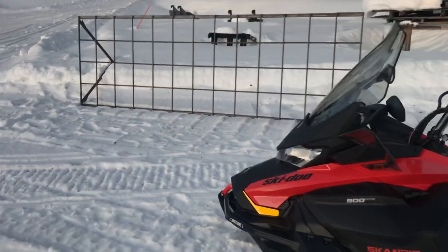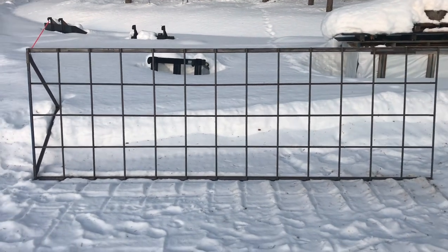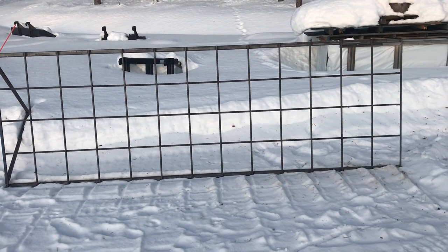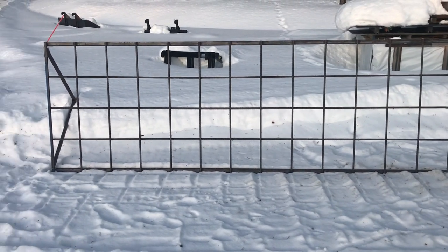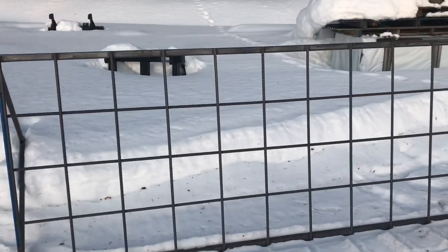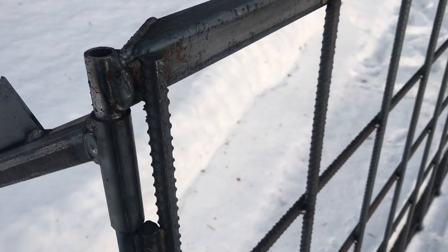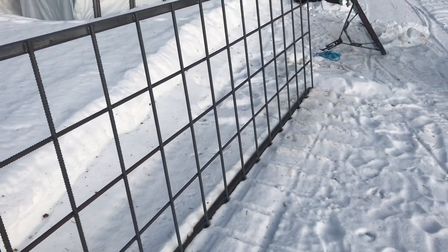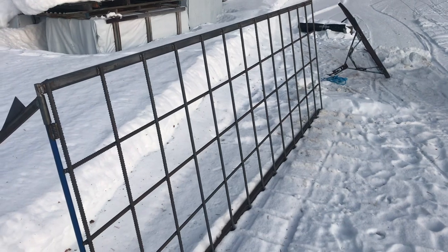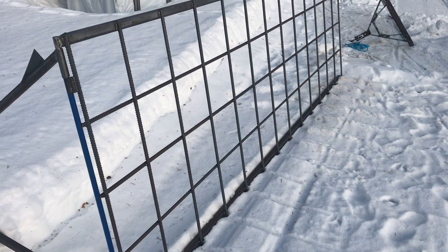This is some of the snow grooming equipment that I use to fix the trails around here. This is basically just to take the tops off. It's very heavy to pull, especially if the snow is wet or anything — this is for hard-packed trails. It's made by these rebars, really thick, 16mm or something rebars. It just demolishes the tops and stuff. It's pretty long, almost 4 meters long, and it's great for eating out trails and things like that.